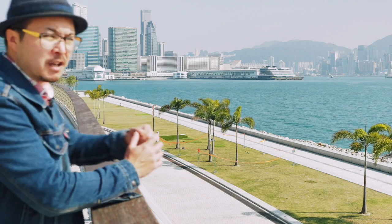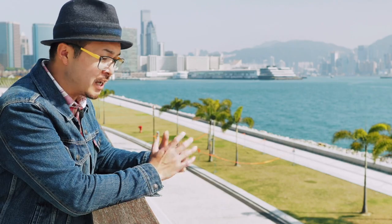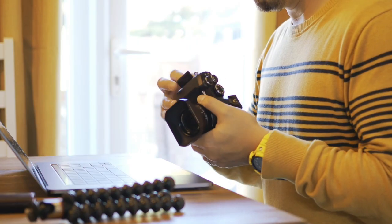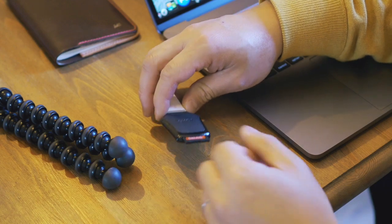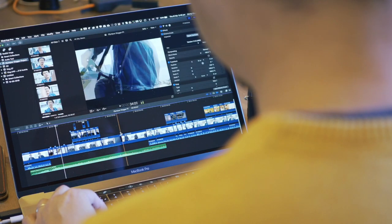Now you have done all your filming, it is time to piece them together using an editing software. There are absolutely tons around. The end result should be the same no matter which one you choose. The only difference is usually the interface and how easy it is for you to understand, so you will have to try to find out.